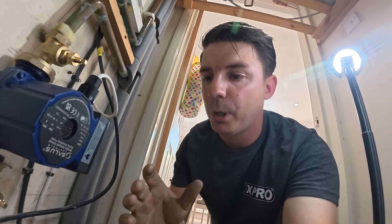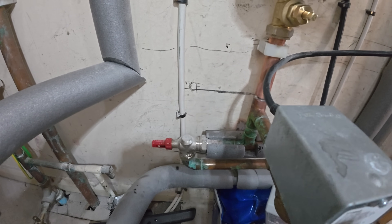That's the plumbing and the wiring done for the pump. Now we're just going to swap out this auto bypass that's leaking.